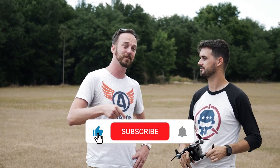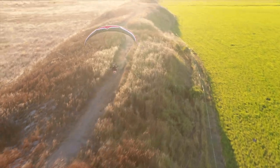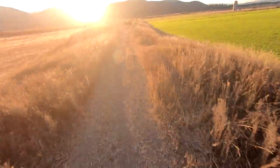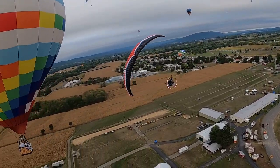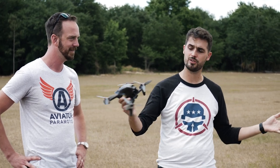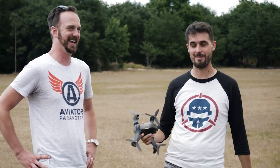Thanks for watching. Click subscribe and the notification bell — Rotor Riot releases new episodes every Monday. Eric releases episodes on his Aviator Show channel too, link in the description — they do paramotor, which is real-life FPV. Follow along with Eric's progression playlist linked in the description, from his first flight in normal mode all the way to now. Next time they'll learn the inverted yaw spin.